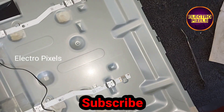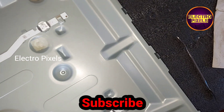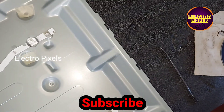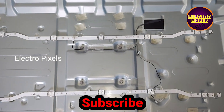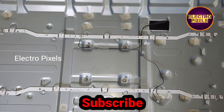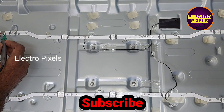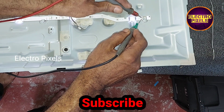Now the new LED strips are placed. Let's check the LED strips using the LED checker to confirm they are working. Our new LED strips are working.